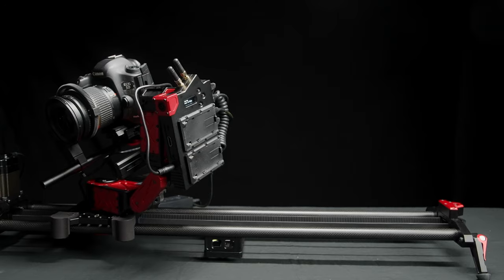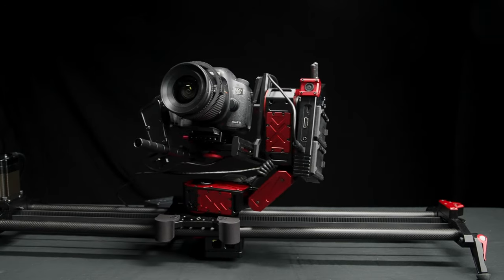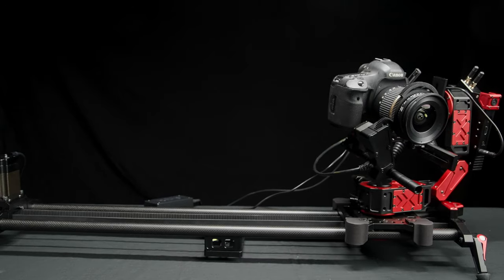I can also do multiple keyframes — not just two. I can set three, five, ten, however many I'd like. If you have multiple focus points, you can set multiple keyframes to make sure your focus is always spot on. Or if you want to look at different things and have a really elaborate setup, you can keyframe all of that and adjust it in the software.